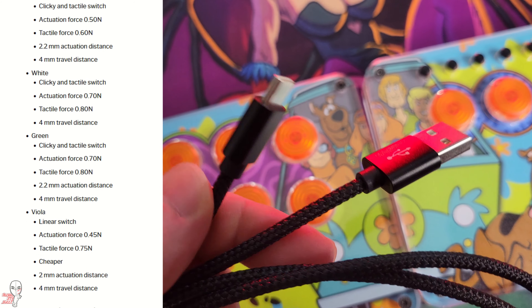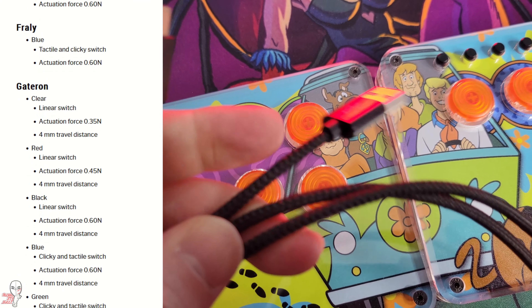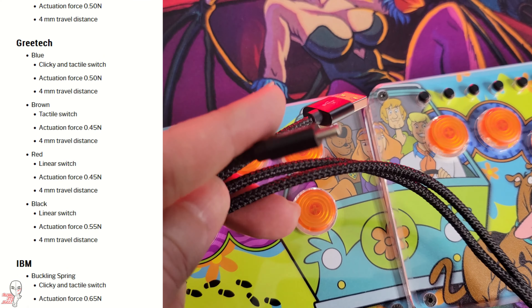Note that just like the USB-C cable, a switch puller doesn't come with this kit, so you'll need to invest in one yourself to perform the swap.